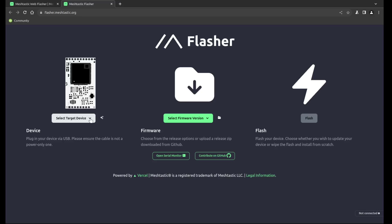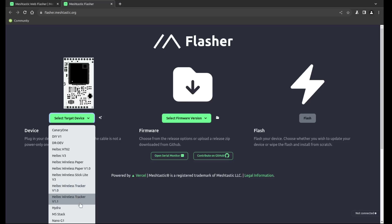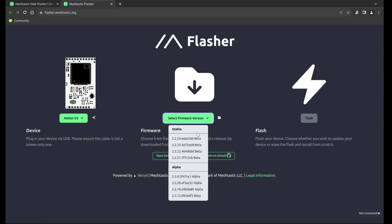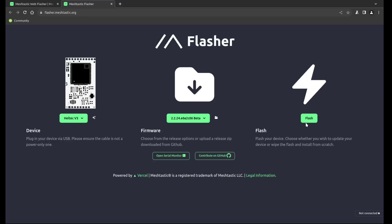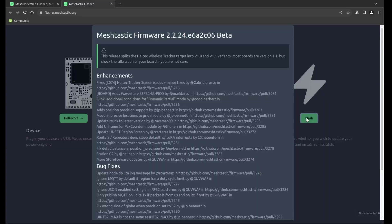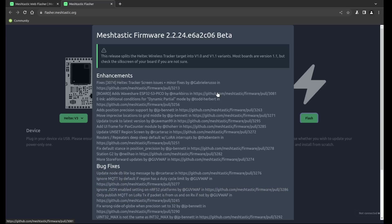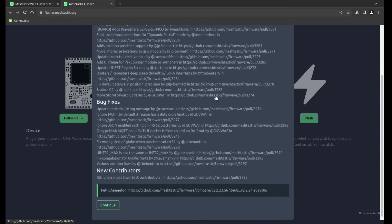The frequency is 868 — whoa, whoa, whoa, whoa, whoa. Okay. This is a Helltech V3. Select firmware version — I would assume I'd like the most recent one. Dot 24, seems believable. And now let's go flash. It splits it into variants — most are version 1.1. I don't know what mine is, so let me peel it open. I thought it was a V3 — it's a 3.1. The Helltech tracker target — I gotcha. So that doesn't matter because I'm using a V3. Okay, that's all good. Continue.